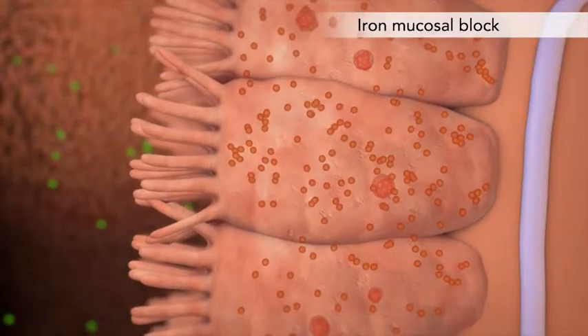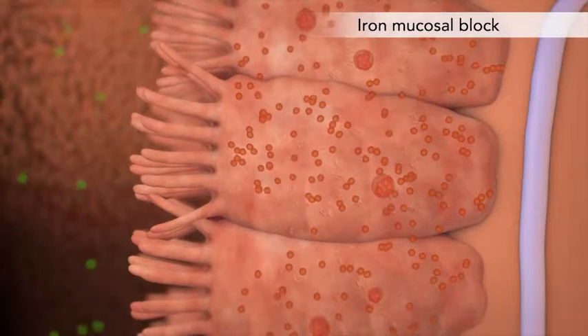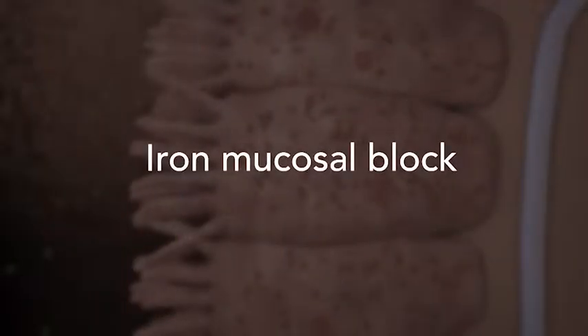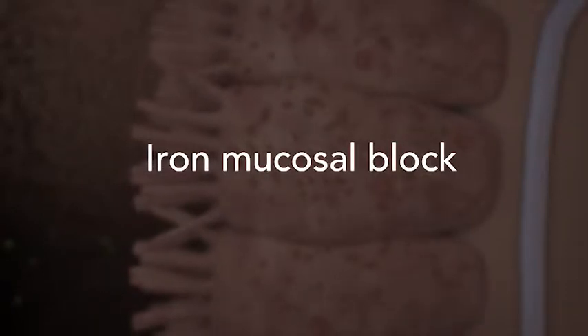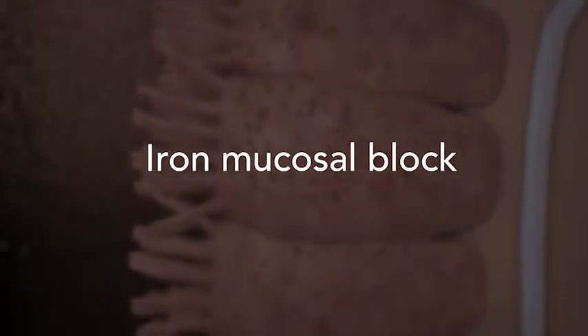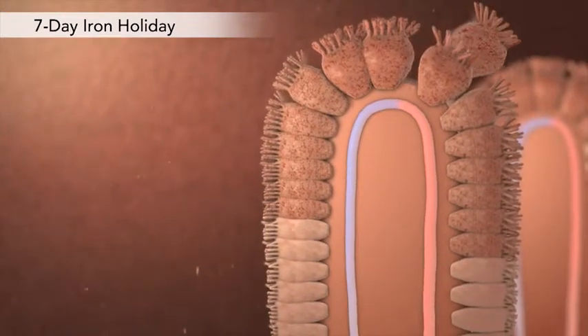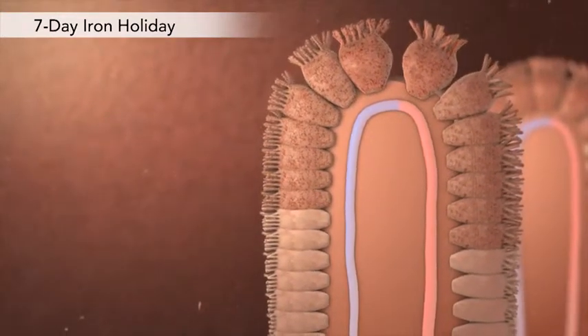Now, ingested and unabsorbed iron is lost in the stool, but is still capable of causing side effects. This mucosal block is the only way for the body to prevent iron overload.